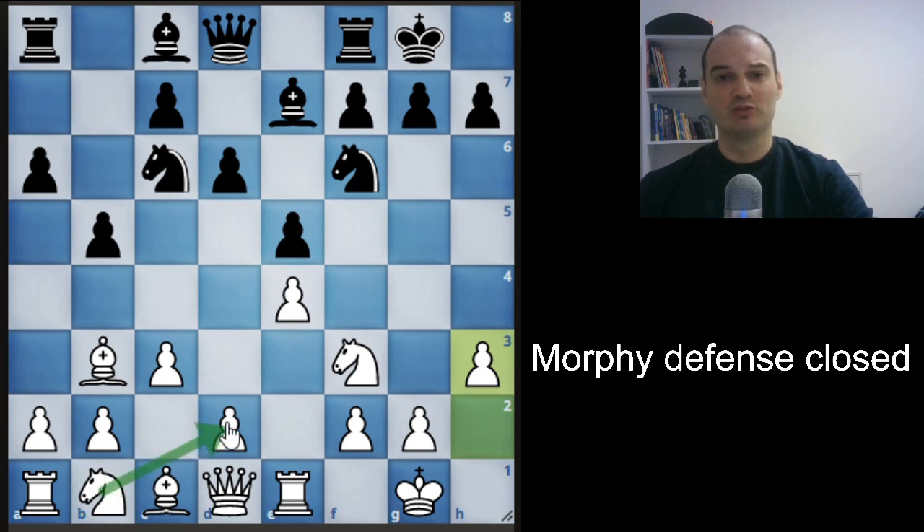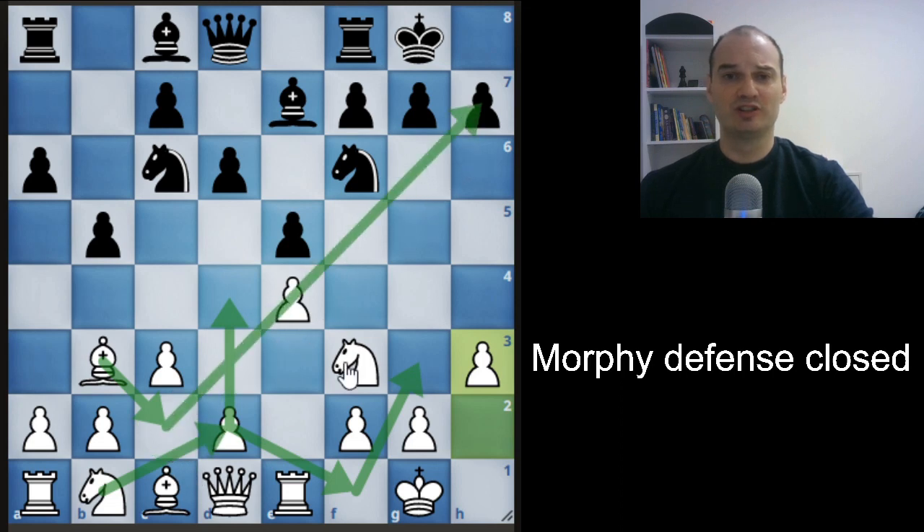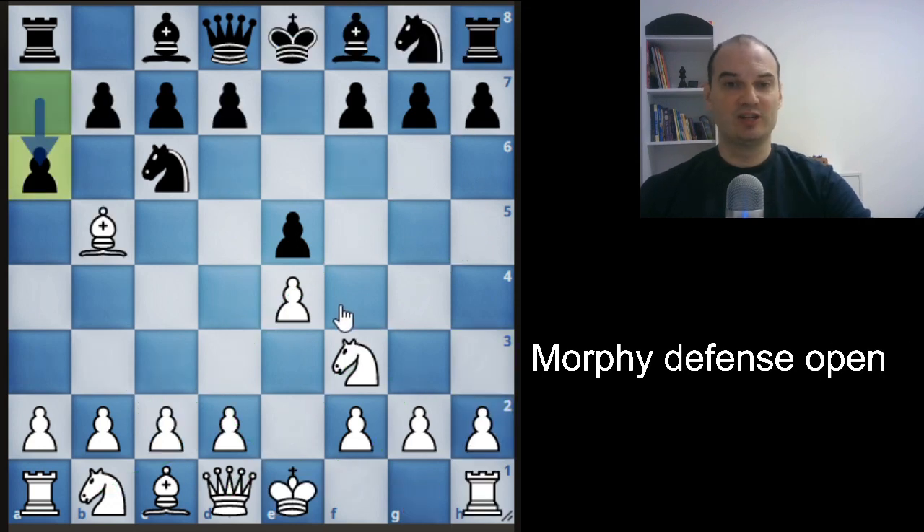The main idea for white is to maneuver the knight to the g3 square, go back with the bishop and play d4, open the center, take a strong center, and have the bishop aimed at the enemy king.